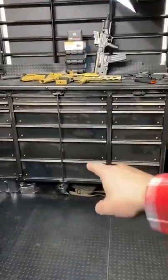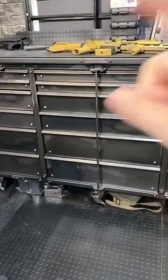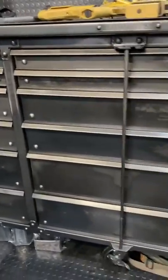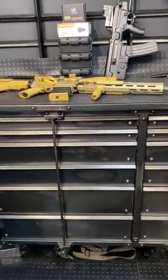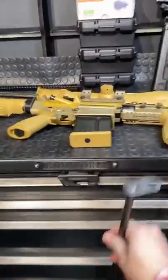Hey guys, Armourgun here today. We're going to talk about using a tool chest as an armory. In one minute, I'm going to go through a bunch of these drawers and show you all the cool gun-inspired uses that you can do to your own tool chest. It's pretty awesome. Let's begin.